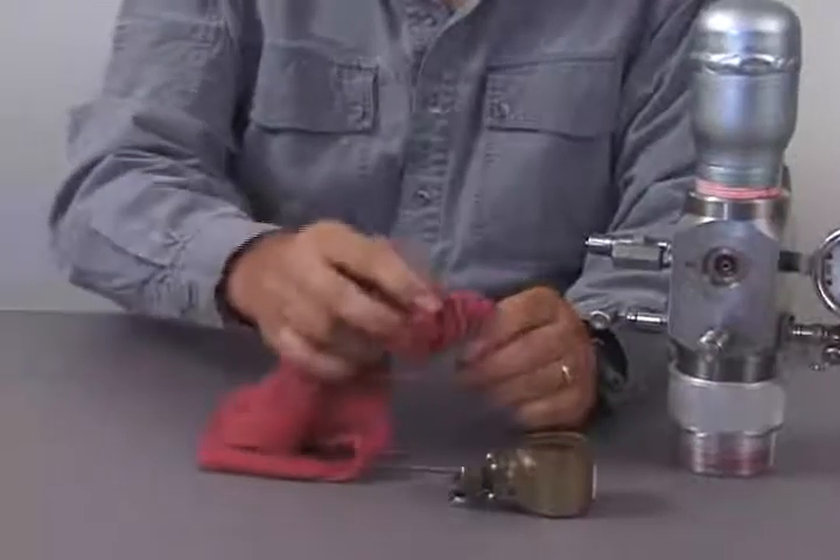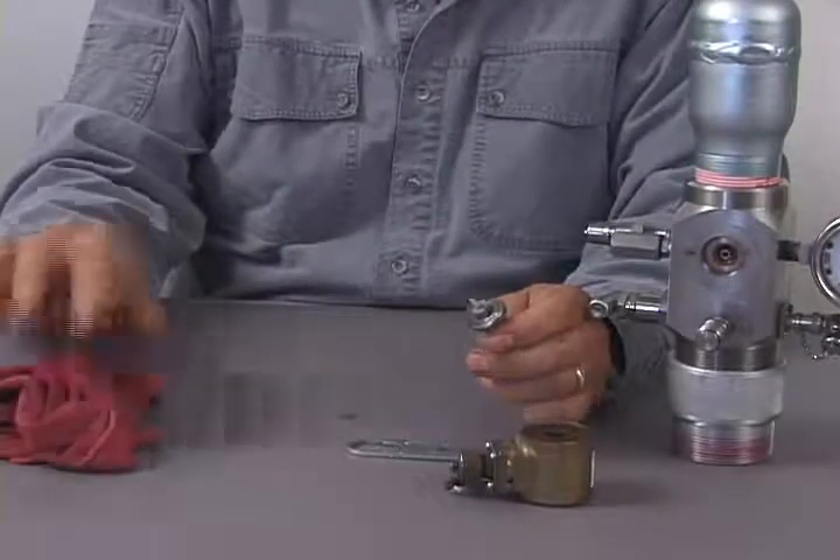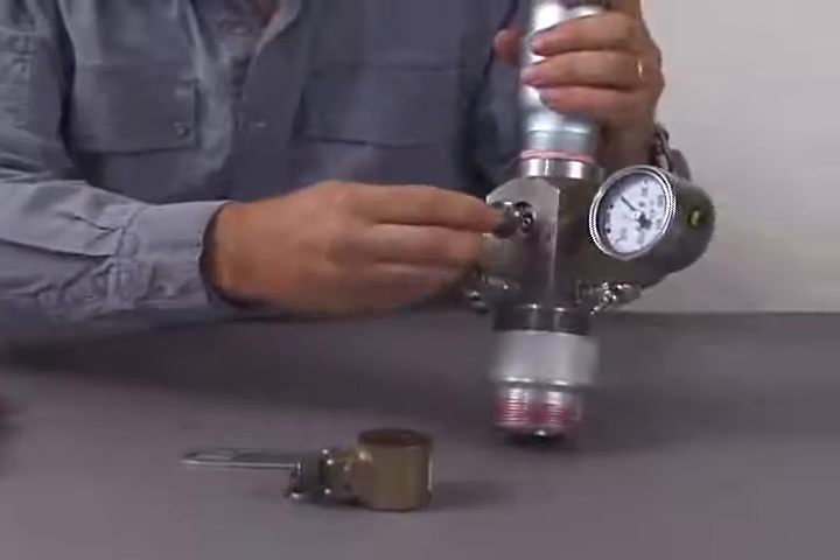The dart valve can be removed from the plunger and replaced with a new one. To clean the dart valve, wipe the tip with a soft clean cloth — or in the field, your fingers will normally work okay. Once the dart valve is cleaned, reassemble the solenoid assembly.